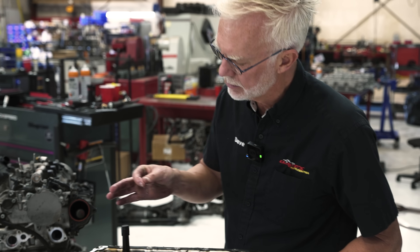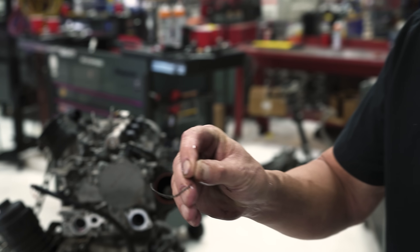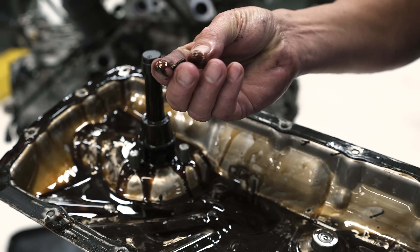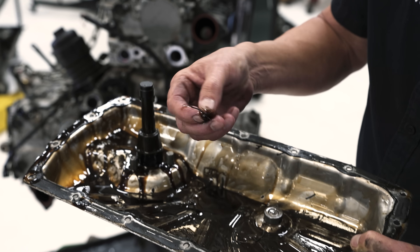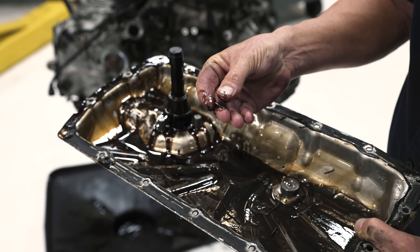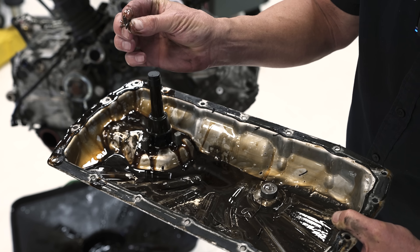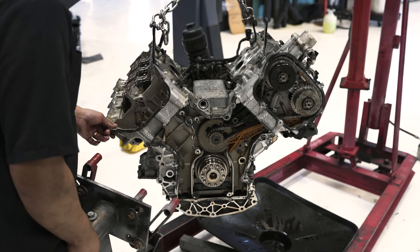We got some metal in here - that looks like part of the oil control ring. This stuff here is a little bigger, that looks like part of the piston maybe. More oil control ring, that's definitely a ring there, that looks like a top ring. All right, let's get the head off.